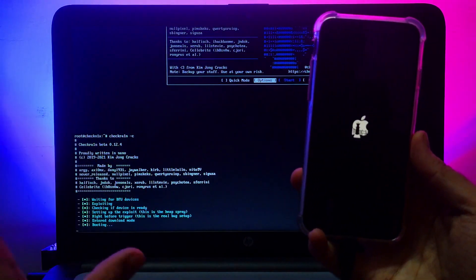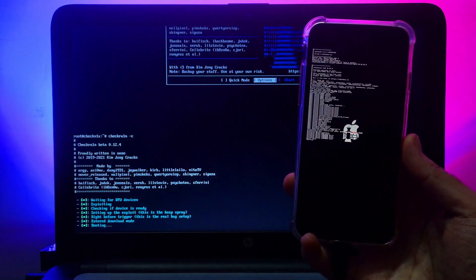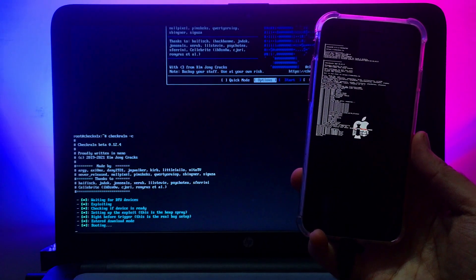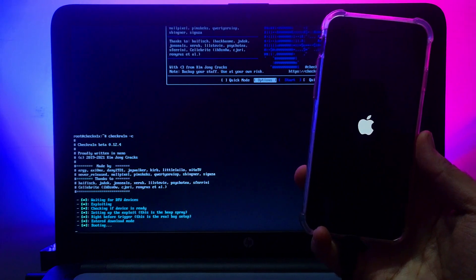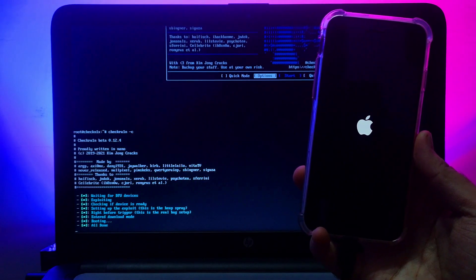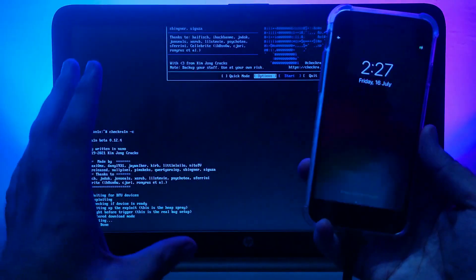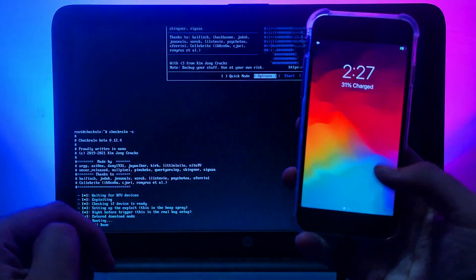After pressing Enter, the checkra1n process will start in CLI mode and begin jailbreaking your device. You will see the checkra1n loader and the verbose boot on screen. Just wait for it to complete. Once you see 'All done,' the jailbreak is complete and you can disconnect your device.